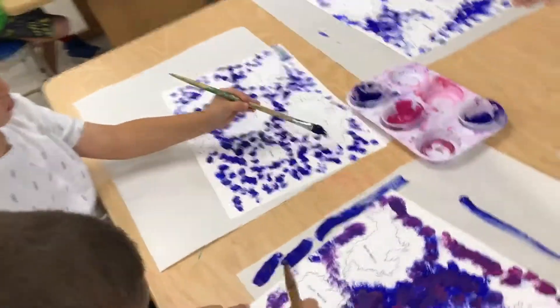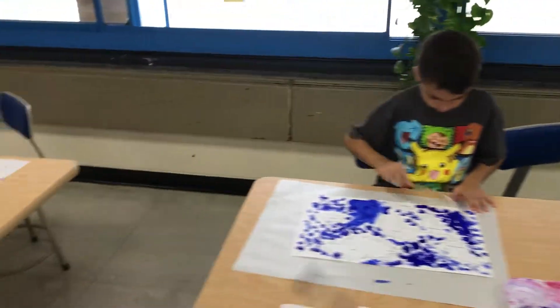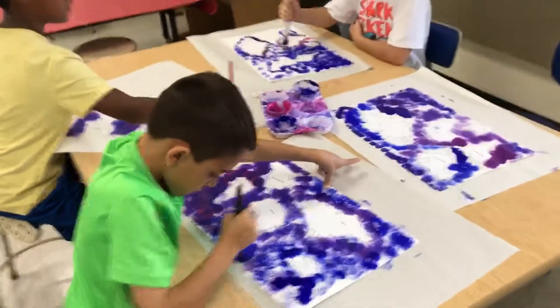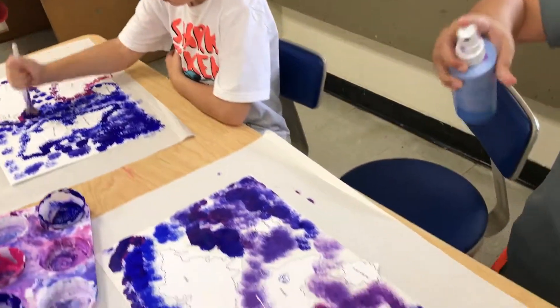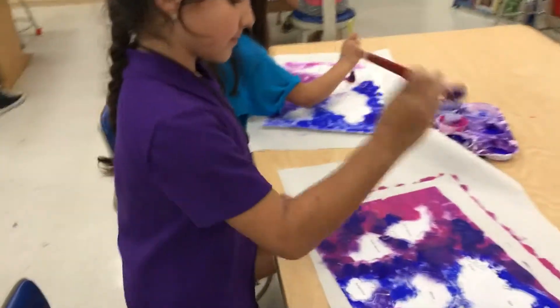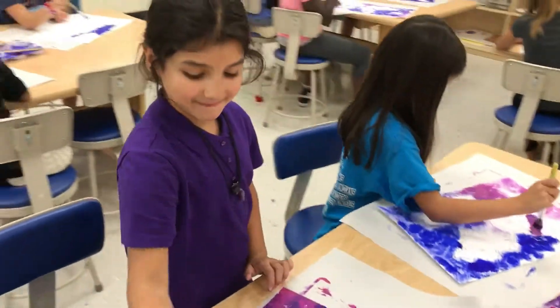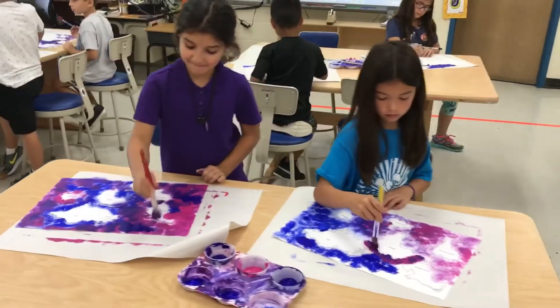We tape our work down to the paper and we're not painting the continents — you can see what we're doing. We are painting the ground down, which means when we peel off the cutouts, we remove the continents.